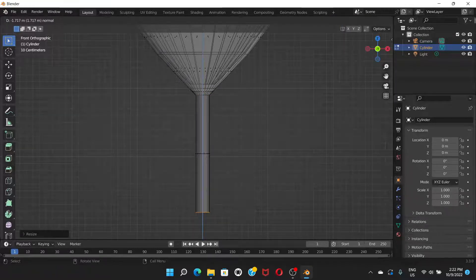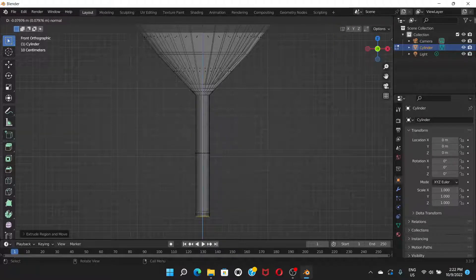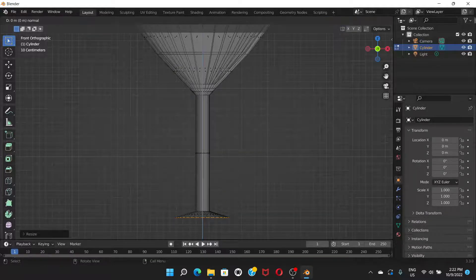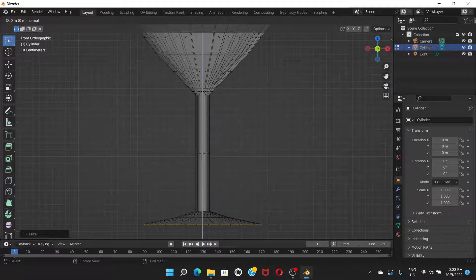Drag down and click, then press S to scale a little. Press E to extrude again and go down, then click. Press E again, click, then press S to scale up and click. Press E and extrude, click, then press S to scale up again. One last time press E, drag down, and click.